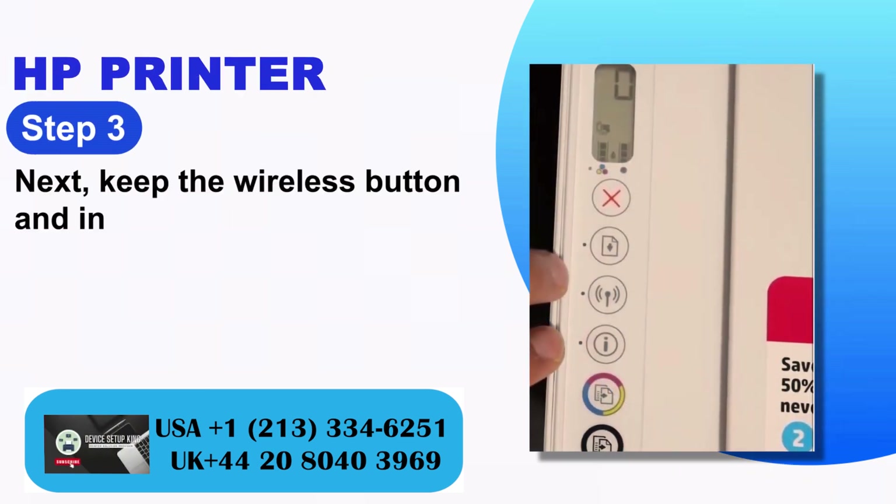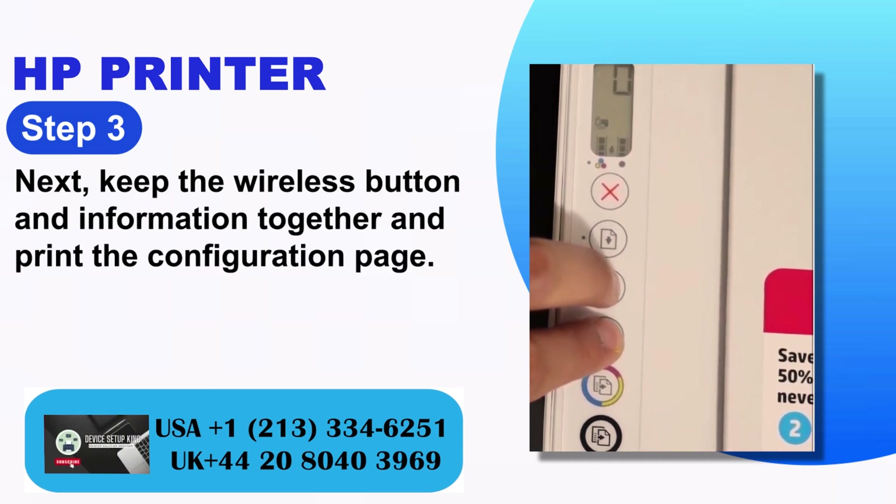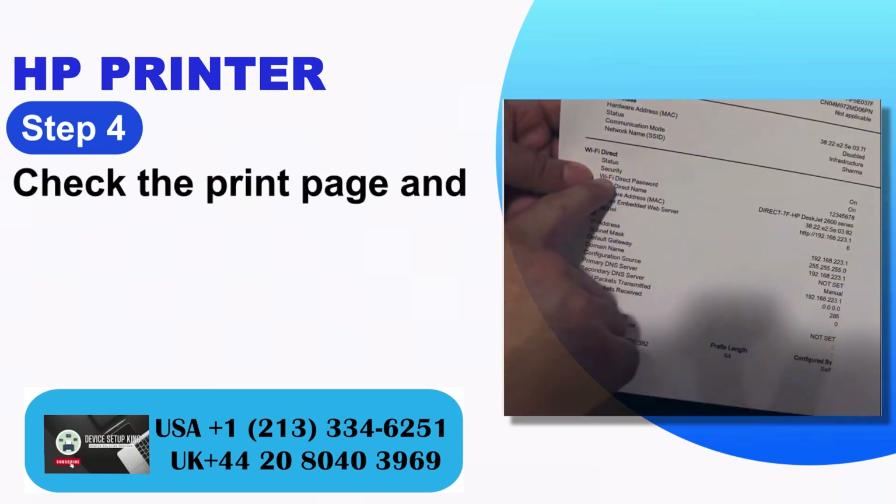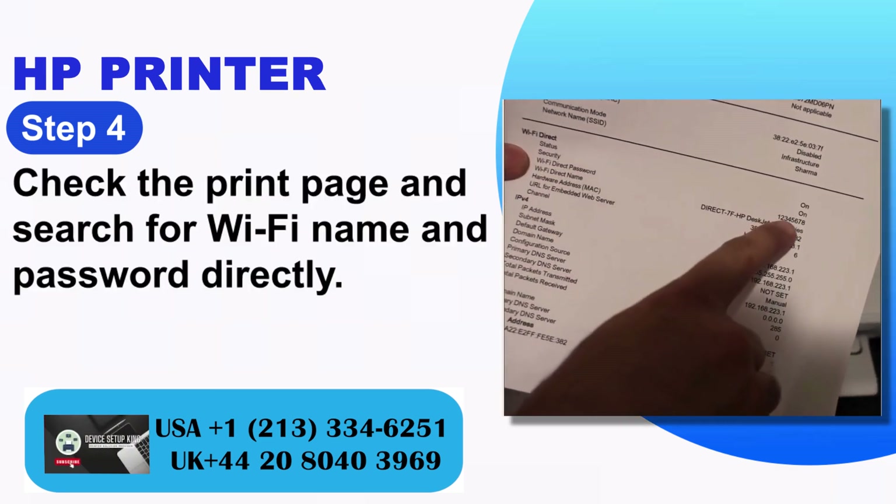Step 3: Next, keep the wireless button and information button together and print the configuration page. Step 4: Check the print page and search for the Wi-Fi name and password directly.